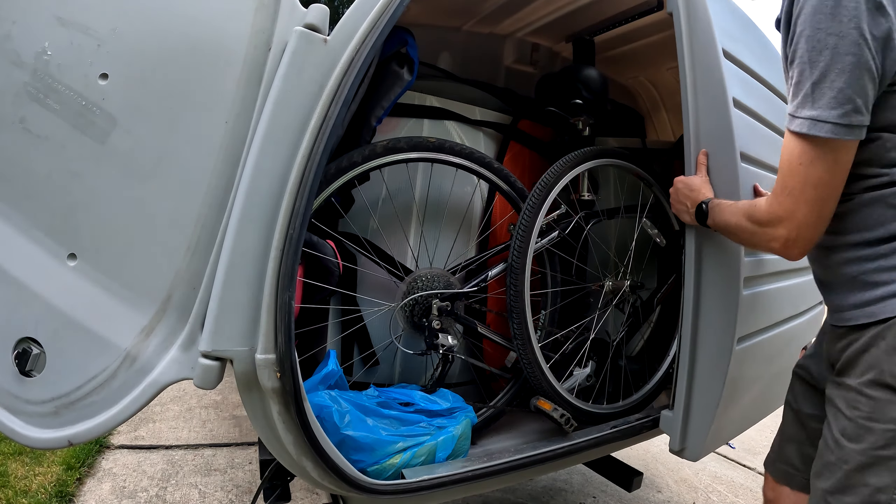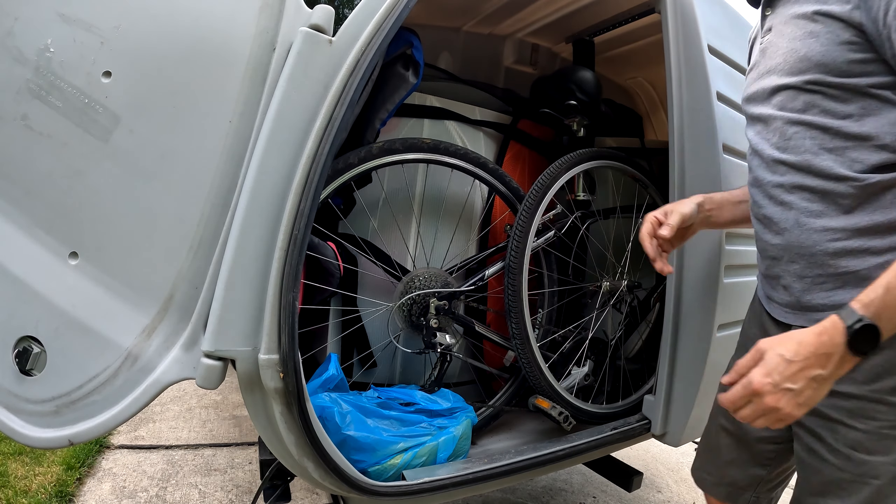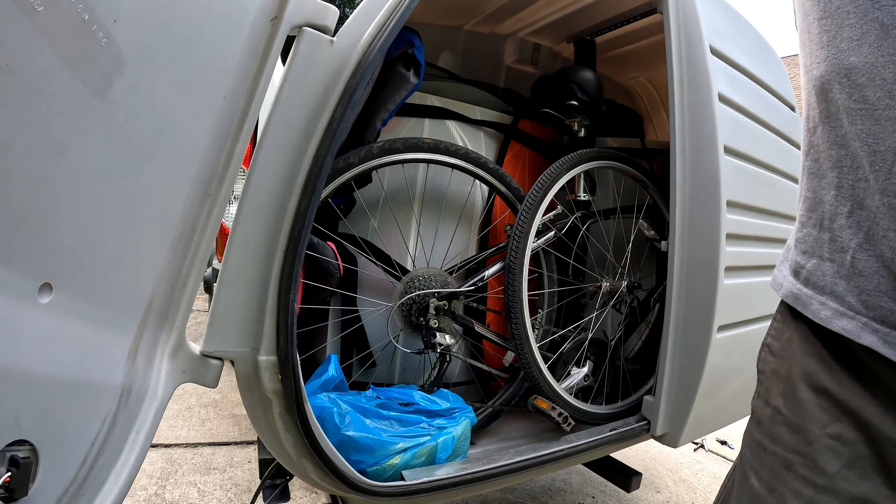All right, time to lock it up — ready to go. By the way, there is a lock for the door so you can lock them and keep everything inside safe.